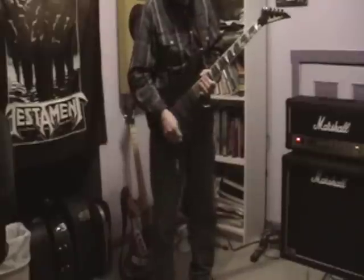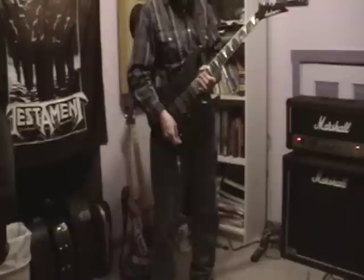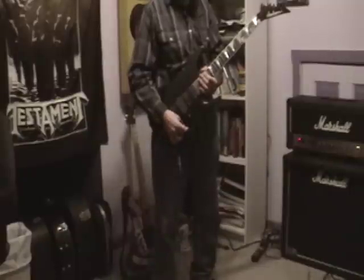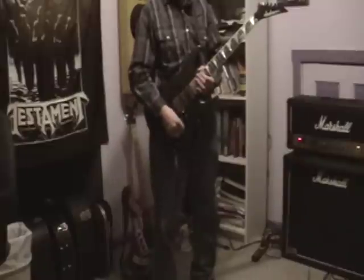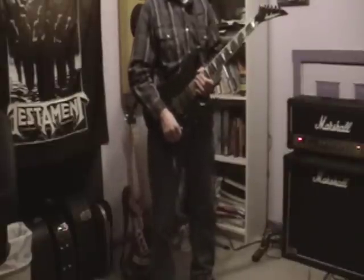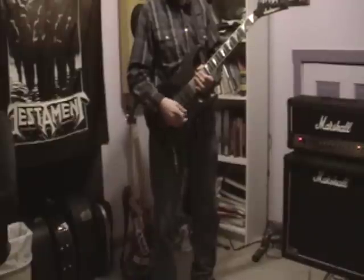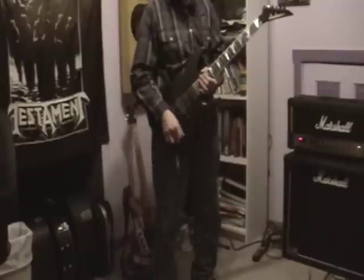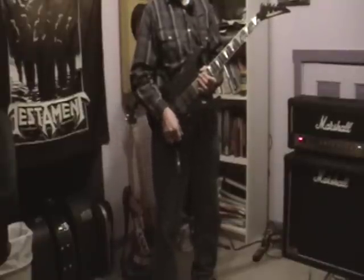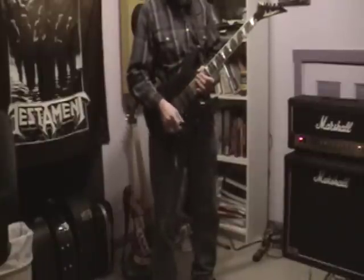One thing they changed: before the install, this knob was a tone control that was only operational when you had the toggle in the up position to activate the active electronics. In the down position all the pickups are passive. What they did now is make this toggle switch a kill switch, which knocks all the sound off completely. I don't know how handy that's going to be, but now the tone knob works 24/7. I'll probably be using some 9-volt batteries for this.